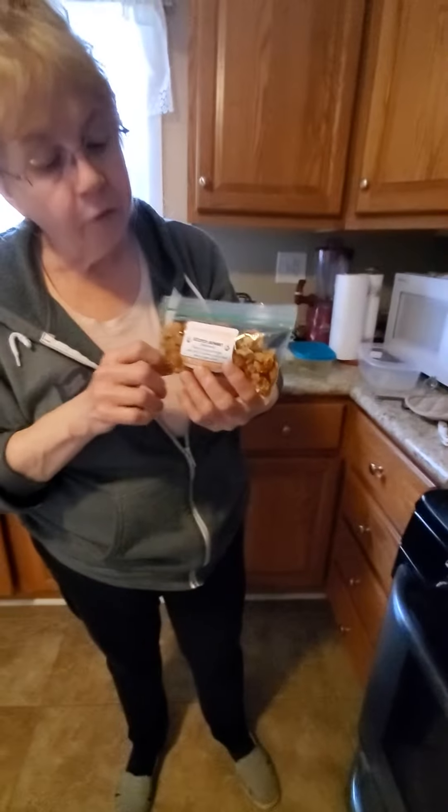They are not habanero peppers. These are freeze-dried or dehydrated by someone. I bought it at a little stand at one of those fairs. This is who did it — a shout out to them. He grows them from plants. I put a little bit in, like a little bit. So it's got a little bite, doesn't it? Yeah, I like that.